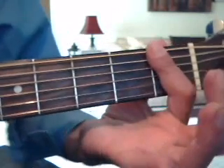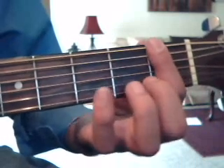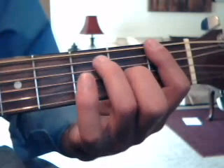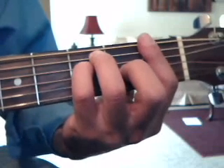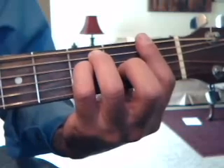Then we need an F barre chord, covering all the strings on the 1st fret with the index finger. Then on the 2nd fret go to the 3rd string with the middle finger, on the 3rd fret go to the 5th string with the ring finger, and 3rd fret go to the 4th string with the pinky. That's your F barre chord.